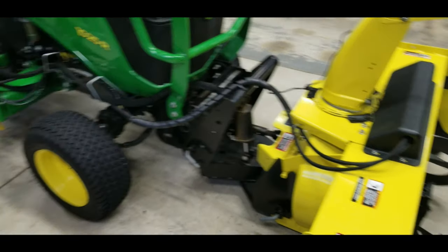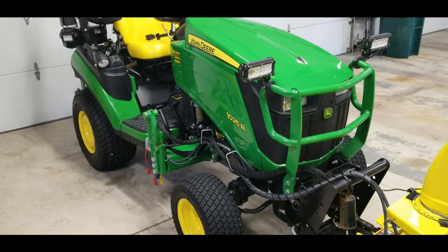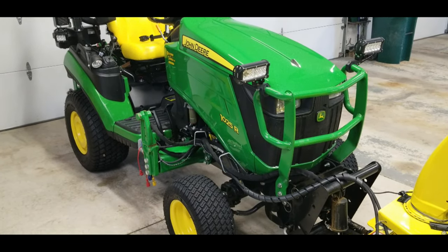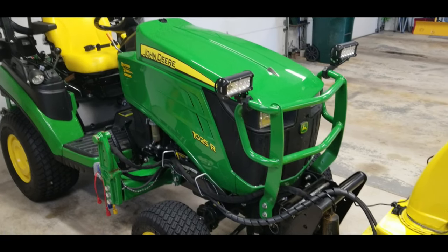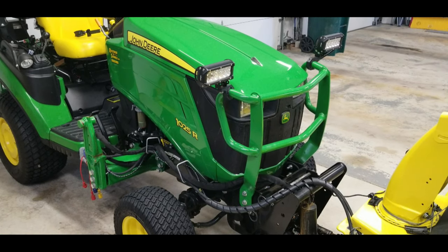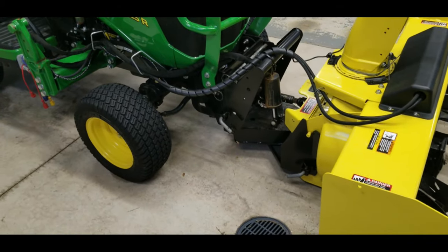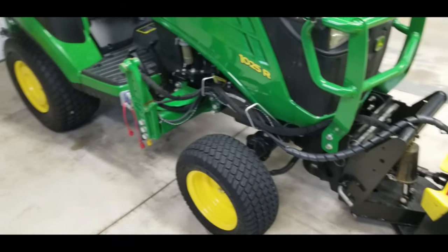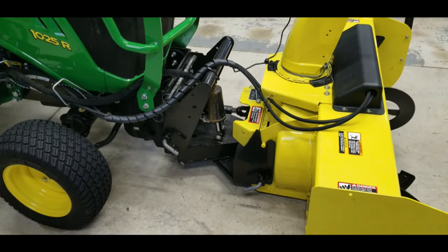But when you start getting up into the subcompact tractors - this is a 1025R - it also goes on the 1023E, 1025R, 1026, 1026R, 2032R, 2025R - this hitch system fits on all of those, and I think you run into problems with it.